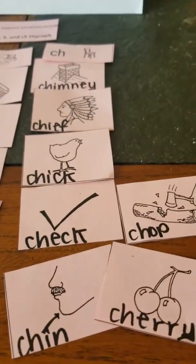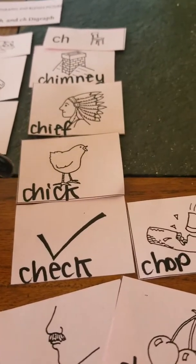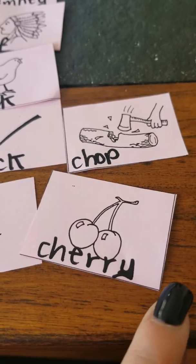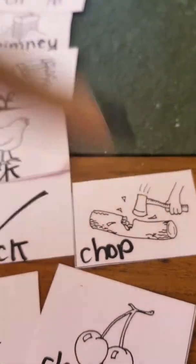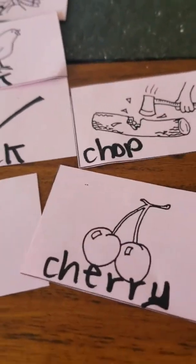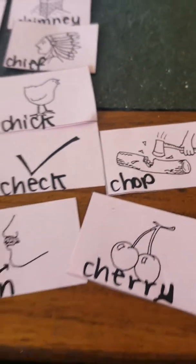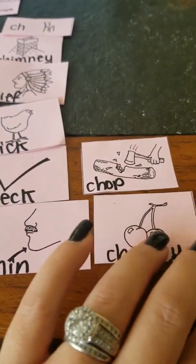And now the digraph — the CH digraph had a lot more. We had found chimney and chief. And then there's chick, check, and this one down here is chin — it's pointing to the man's chin — and cherry. Guys, this is a Y, I just didn't write it too well, I'm sorry. And then we have chop. By the way, chop is an example of onomatopoeia, because the word chop makes that sound whenever you're chopping wood or chopping vegetables — chop, chop, chop. Kind of like click-click or boom. All of those are also examples of onomatopoeia.